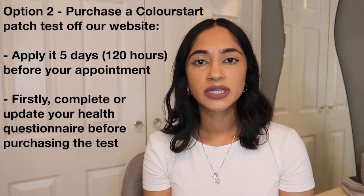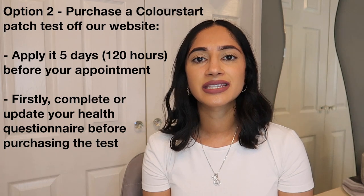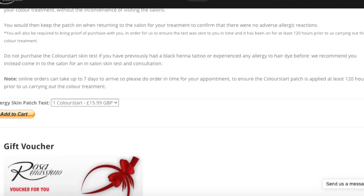When ordering the patch test off our website, there is also a note that says it can take up to 7 days for the patch test to be delivered to your house due to the current coronavirus pandemic. So you must ensure you order the Colour Start patch test off the website in plenty of time to allow for it to be on your skin at least 5 full days — a full 120 hours — before your appointment.